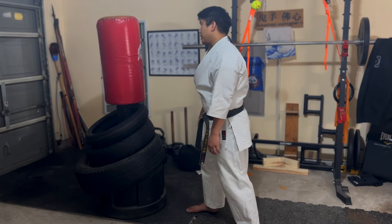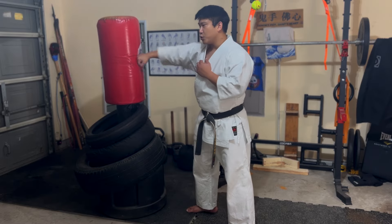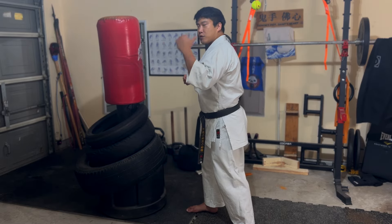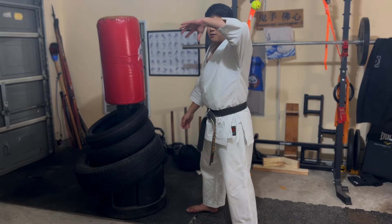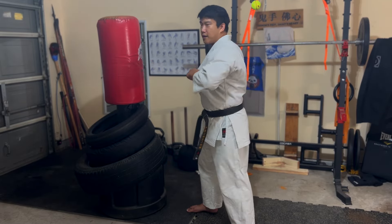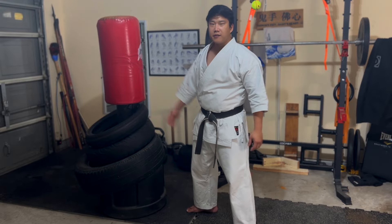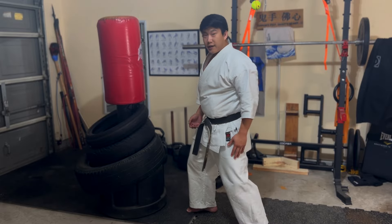So I have wrist, elbow, shoulder — and then my opposite shoulder pulling back as I do that, so my upper torso is rotating left to right. Then you also have your hips that kind of drive that.